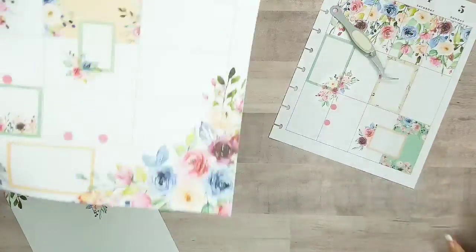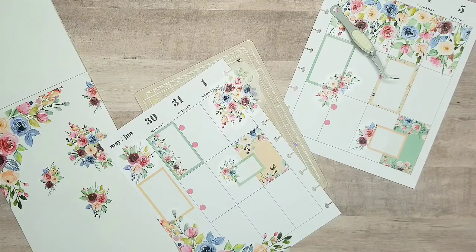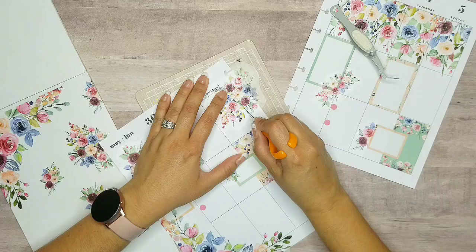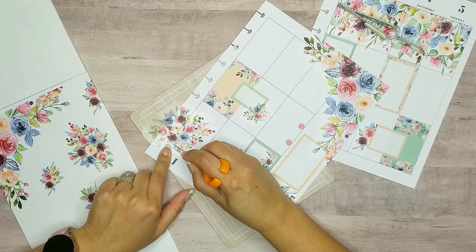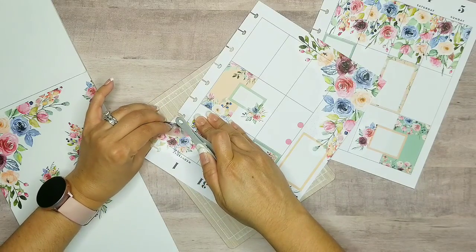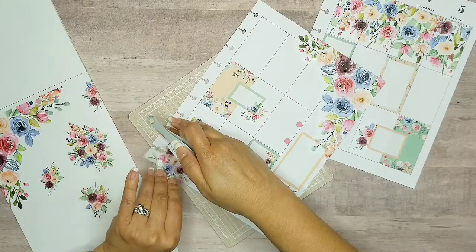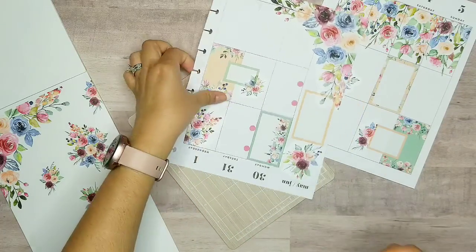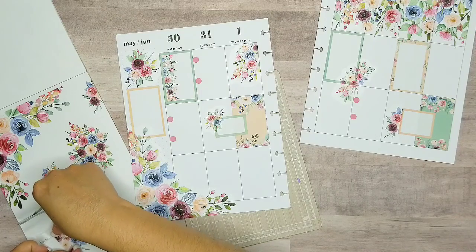I'm just going to put it here. I'm going to use my Memory Keeper cutting board and my little sister knife, and I'm just going to cut it along the line of the planner. Hopefully I did a good job — I just don't want to tear these little edges off. That looks really pretty! Wow, that came out really good, I love it. So I'm going to put that there. This is an extra sticker that I can use at another time.